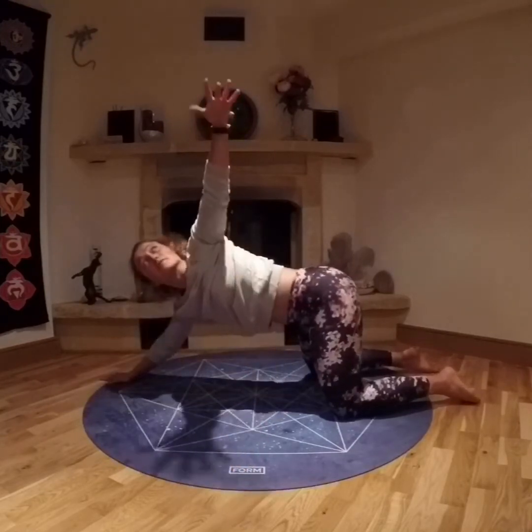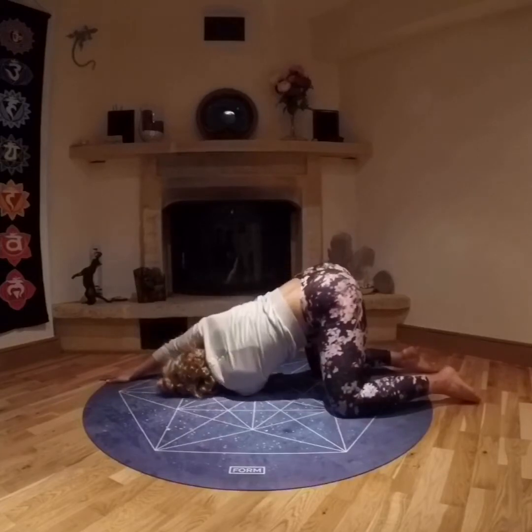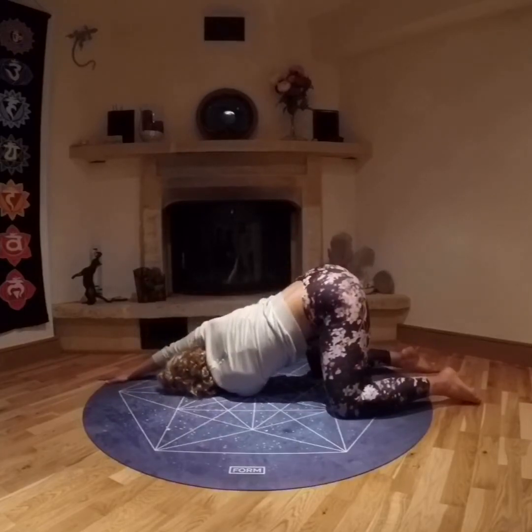Coming back up, switching sides, lifting the left arm, threading through under the right side, onto the left shoulder. Breathing deeply, five breaths.